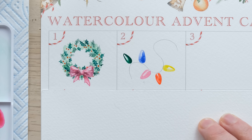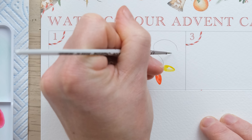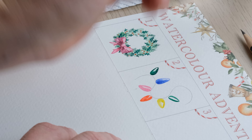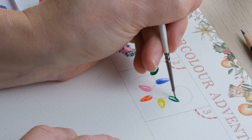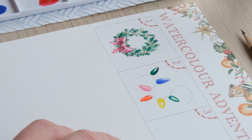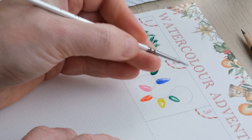You see how that little bit of unpainted space, when you give it a wash over, really creates this glassy light effect. I'm going into my water each time, cleaning off the brush and bringing some water back out to give it that color.